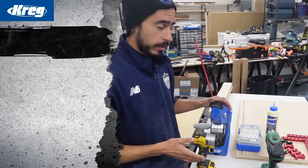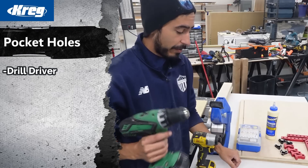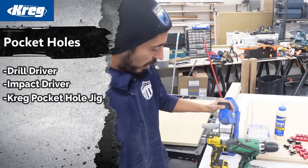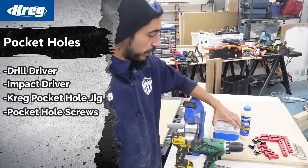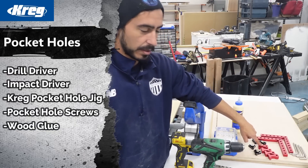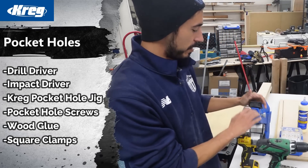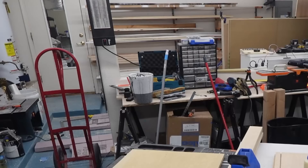The first cabinet I'm assembling uses pocket holes. I'm using a drill driver and an impact driver to drill the pocket holes with the assistance of a Kreg jig. I also have screws, wood glue, and square clamps to hold pieces in place as I drive the fasteners. Starting the clock now to see how quickly I can assemble this.